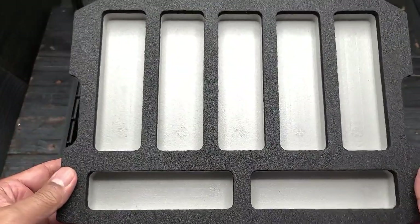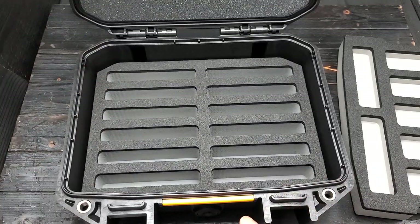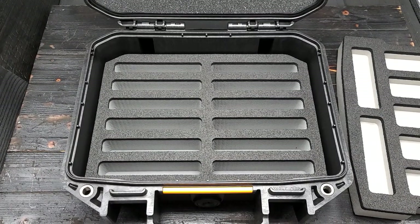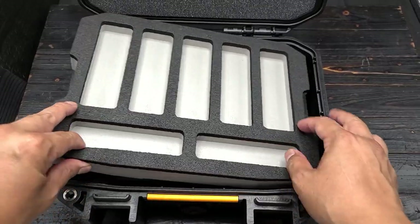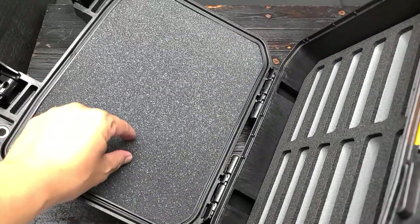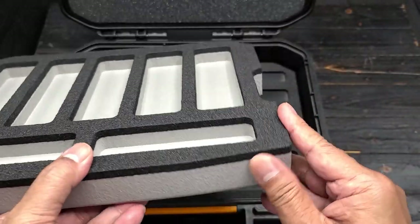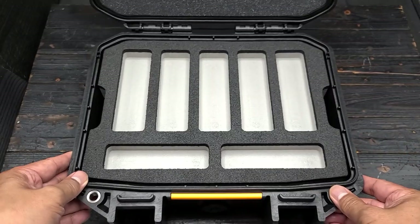The first layer has seven slots, and then the remainder of the insert also comes out, giving you the bottom of the case. The custom foam is pretty nice — I'm a big fan of Now Pack. It does take a while to produce. This isn't like the standard squishy foam you can pluck and pull; Now Pack uses a very tough, rugged, and dense foam, perfect for storing knives or guns.